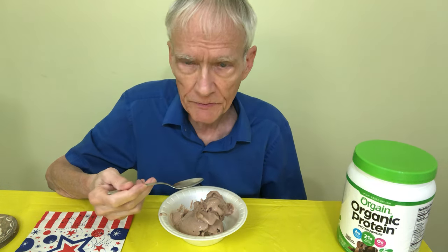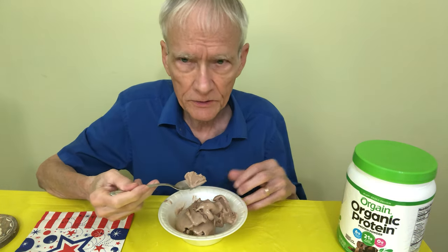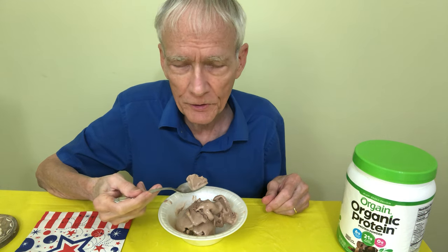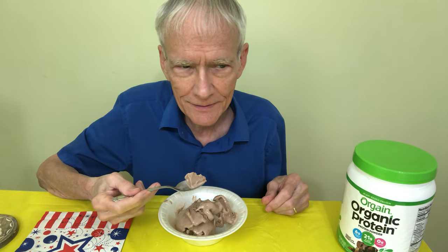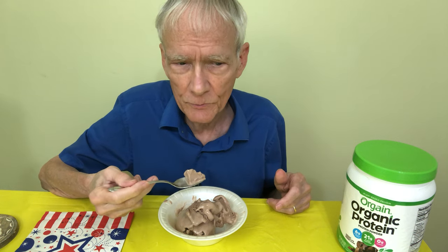I look at some of these things as medicine, in a way. I have to have more protein — the doctors say it, my wife, my daughter, the nurse say it. So I'm trying to find ways to get more protein.